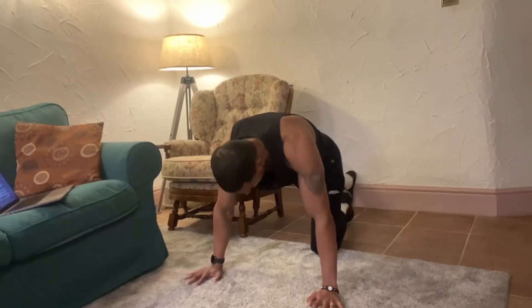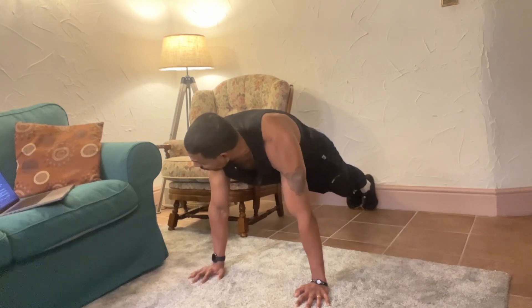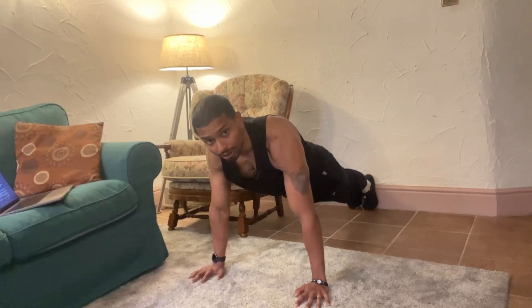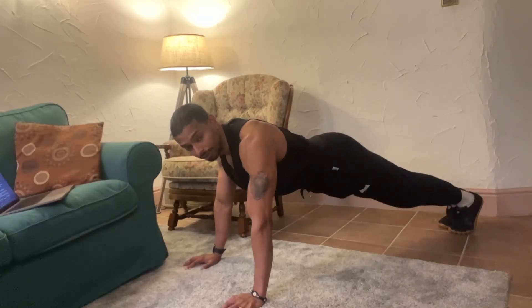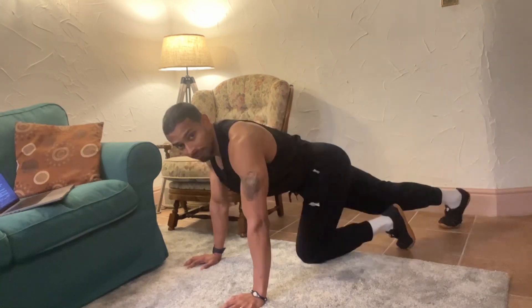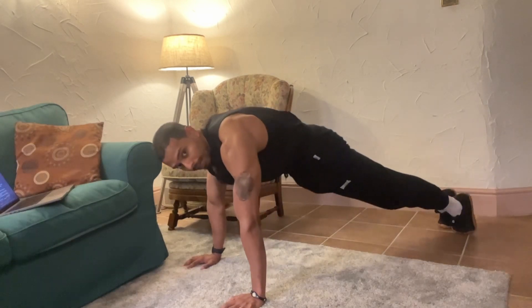Start by keeping your feet close to the wall in a plank position, with your hands shoulder-width apart. Make sure to keep your body in a straight line — do not arch your lower back, and don't reverse arch either. If you put too much pressure on your back, it would be extremely stressful and you won't be able to do a wall walk.